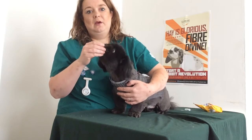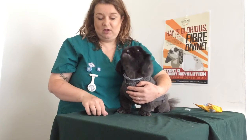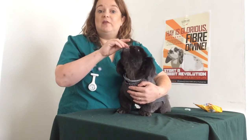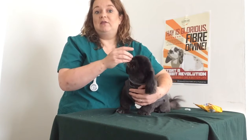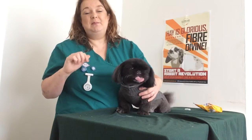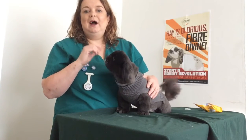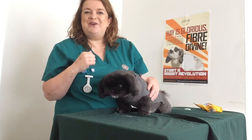So this was going to be a longer video, but my top tip is to do a good-bad-good sandwich: give a nice treat, give a treat with the tablet in, then give another treat. Dogs will always focus on the next treat — a bit like us. So when you give the good treat at the beginning, it shows them there's no tablet in it, so they eat the second treat much more quickly. And then the third treat means they have to eat that second treat quickly because there's another one coming.